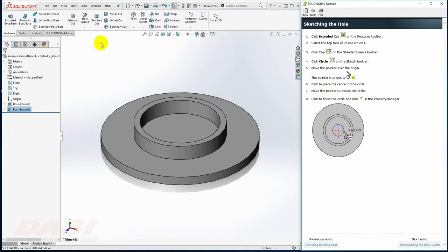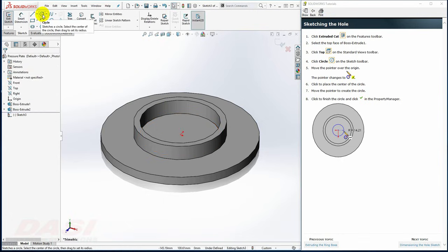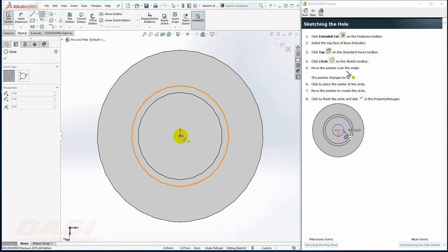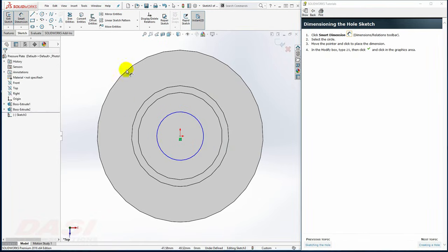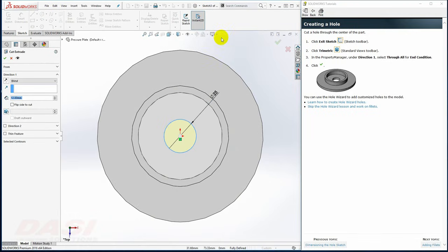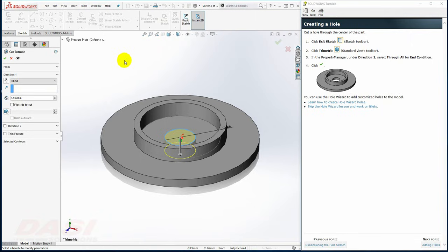Next, I'll create the center hole cut. I'll select Extruded Cut, then select this face and reorient to a top view. I'll draw a circle centered at the origin and dimension the circle 25. I'll exit the sketch, reorient to trimetric, and select Through All for the end condition, then click OK.